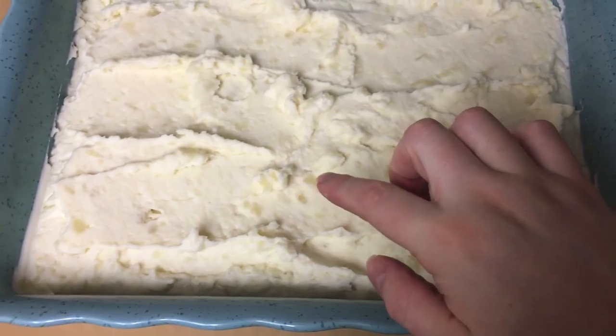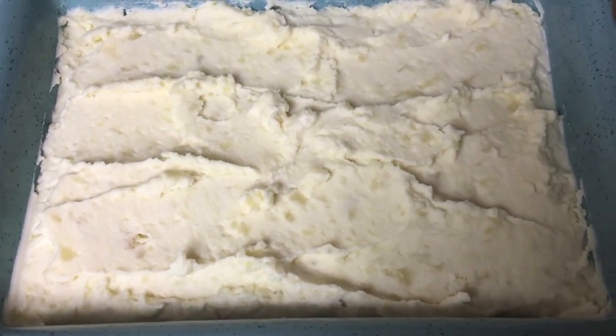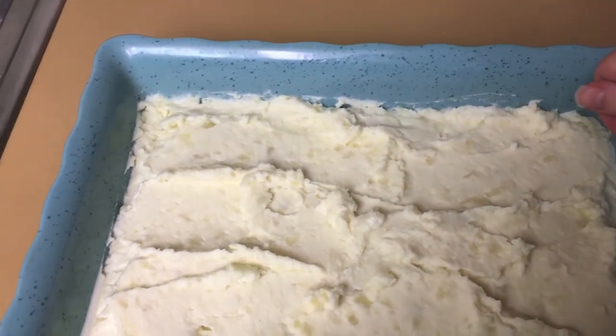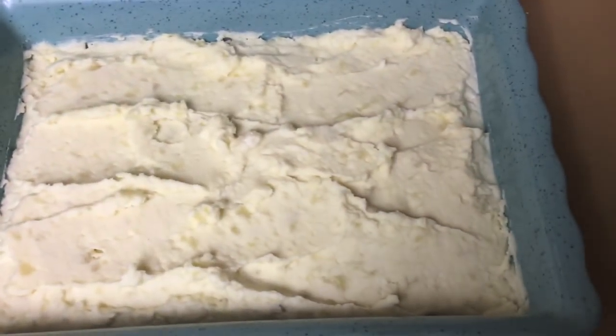I like my mashed potatoes to have a little bit of chunk. You can use a hand mixer if you like it super creamy, and then I just took my spatula and wiped the sides clean so that it didn't look so horrible.